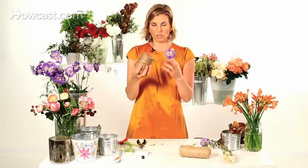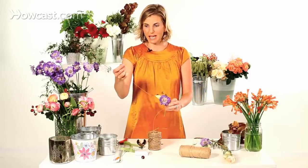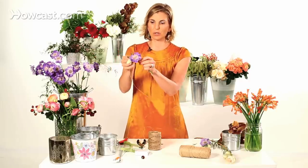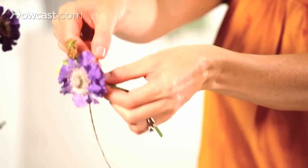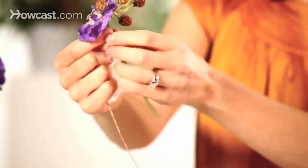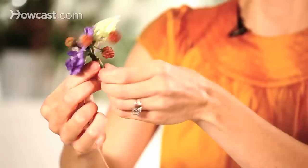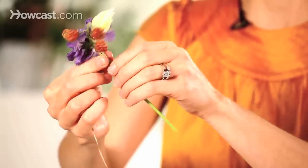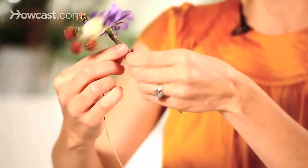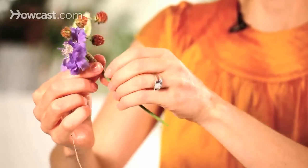The next step is to use this really fun raffia that's wired. Really easy to manipulate, and it can form a nice alternative to a ribbon. So the same thing that I did with that tape — just put the raffia at the base of the flower and start to wrap, going all the way to the bottom, twisting the boutonniere as you go. With the raffia, because it's a messy look, you can get all the way to the bottom and go all the way back up to the top. You want to form kind of a thick layer.